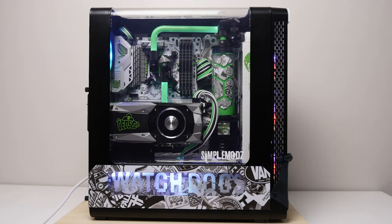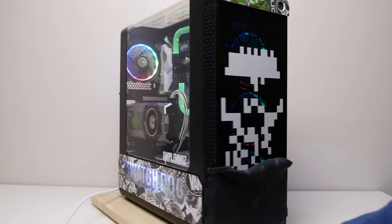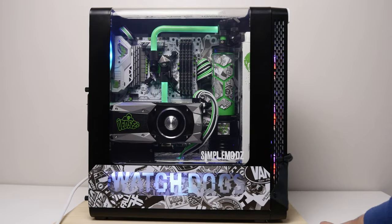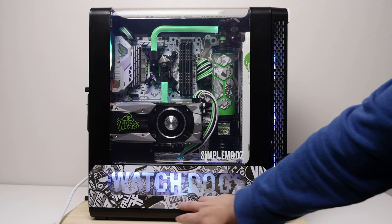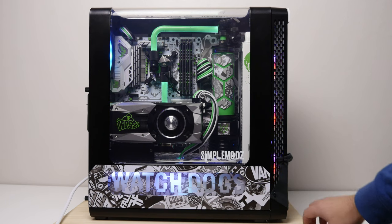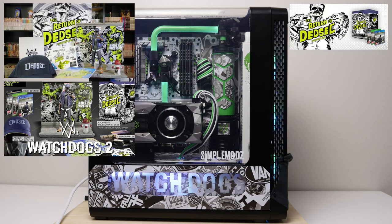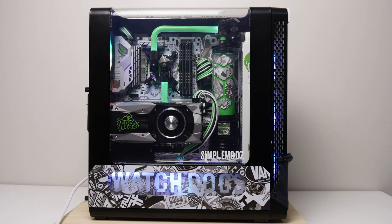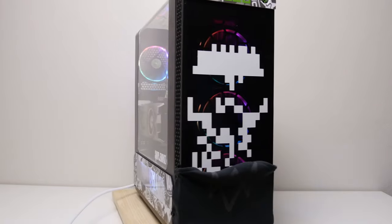Alright guys, so here we go — this is my CTOS Tower 27 build, a Watch Dogs 2 themed case mod in the Thermaltake View 27 case. The reason I went with the Watch Dogs 2 theme — a lot of people have asked me that on social media — is mainly I had this idea of using a really nice sticker bomb vinyl. And then I saw the Watch Dogs 2 Return of DedSec special edition box set, and I thought why not use the sticker bomb idea and implement that into a Watch Dogs 2 theme. I think it's turned out really nice.